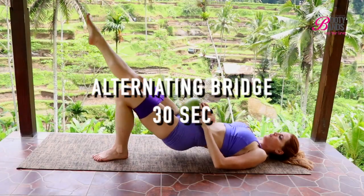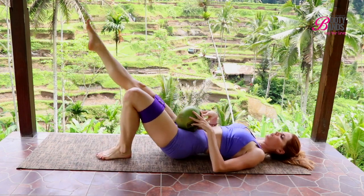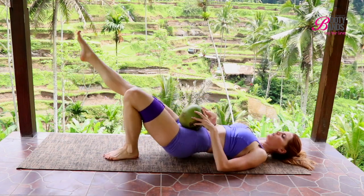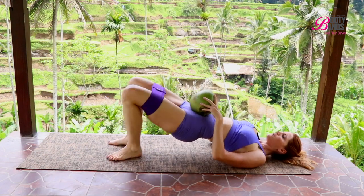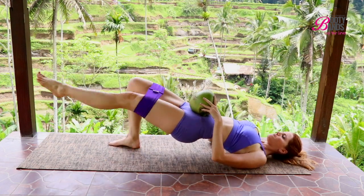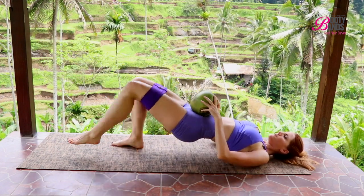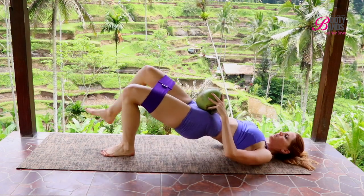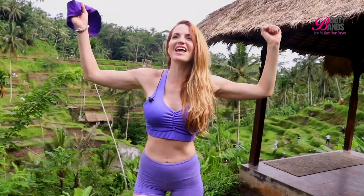Super proud of you — you have just 30 more seconds. It's the alternating single leg bridge. You really have to have a strong focus into your glutes as you go back and forth between those legs. Keep it tight — you have now completed the challenge! Great job for jumping in and doing this workout with me.